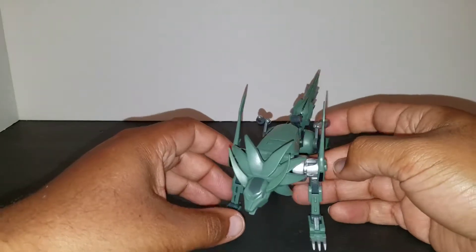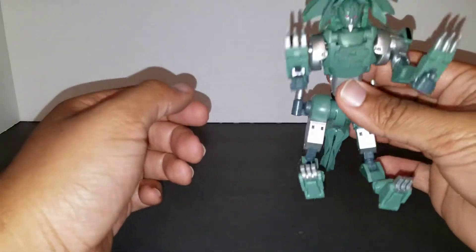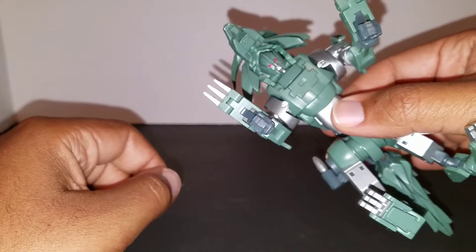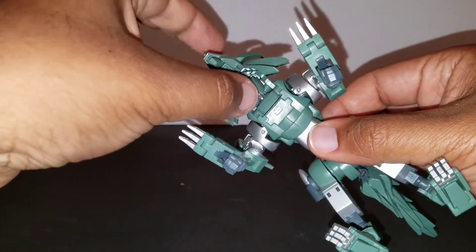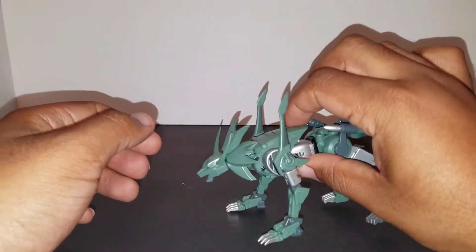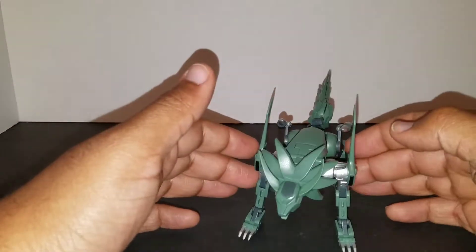Going to the negative first — underneath here, the face is just hanging out right there. I get it, and I don't know who displays figures from the bottom, but I would have liked something to come up and cover that face and probably connect to the fox neck. But overall I like it. I wish the beast mode had a little bit more articulation — sometimes articulation makes or breaks things.